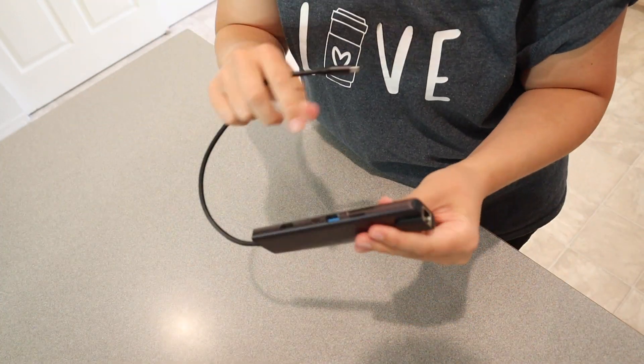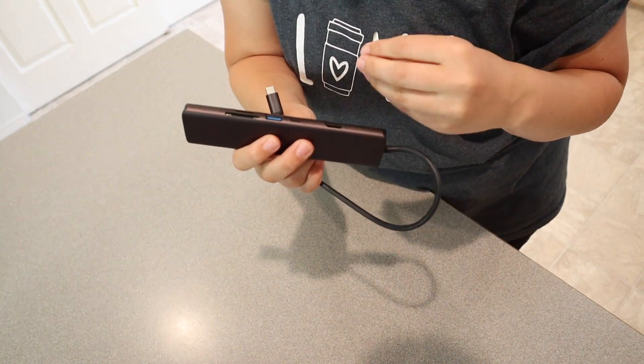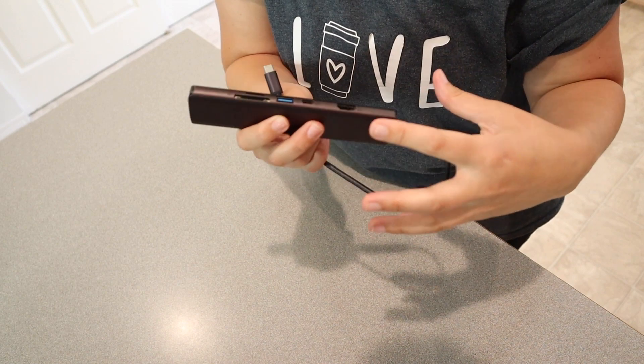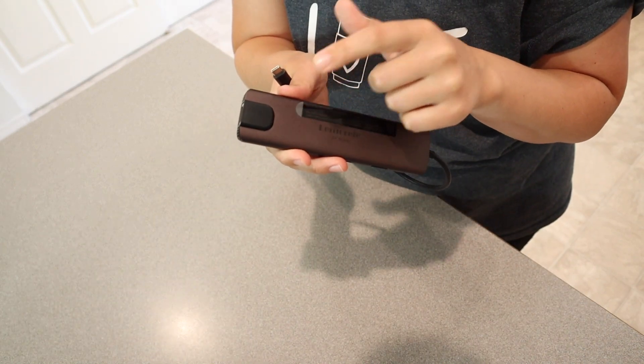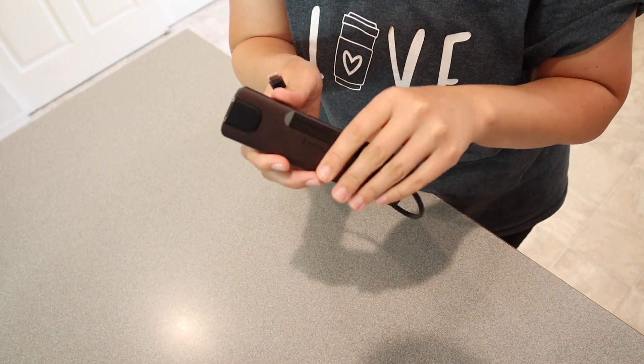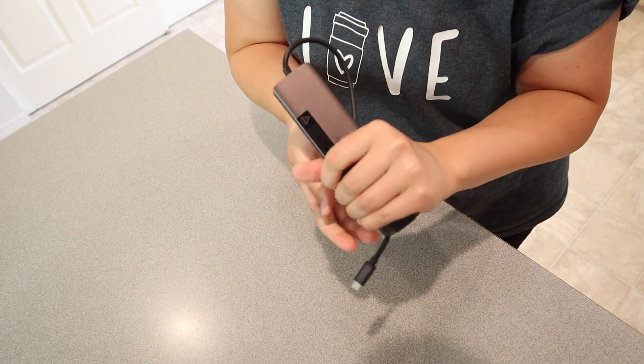Overall I feel like this is going to be very useful and especially handy if you are traveling and don't want to take all of your other ports and things that you have at home. A lot of the newer laptops and devices come with the USB-C adapter, so this is going to be very useful to take with you especially while traveling — you have everything all in one place.